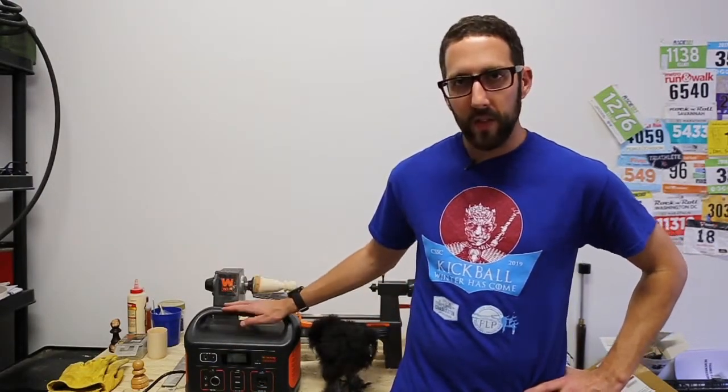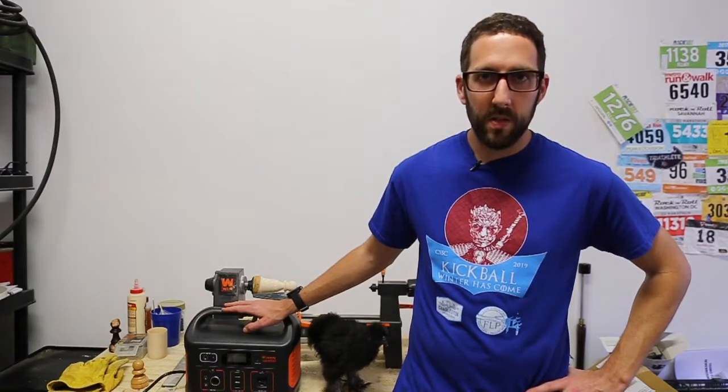They have a few different units — the number basically correlates with how much power each one can output. This device is essentially complementary to, or potentially even a replacement for, gas or propane powered generators that you might use when your power goes out.